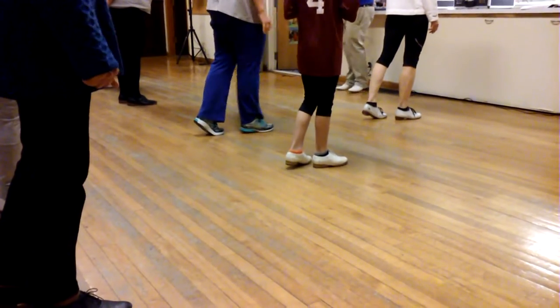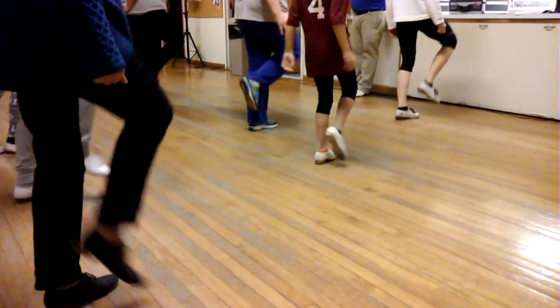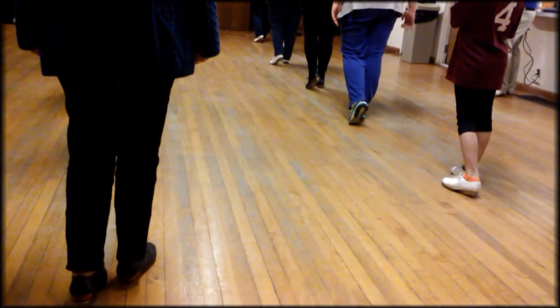One, two, I like your chair, go. Push up, push up. Face it back.